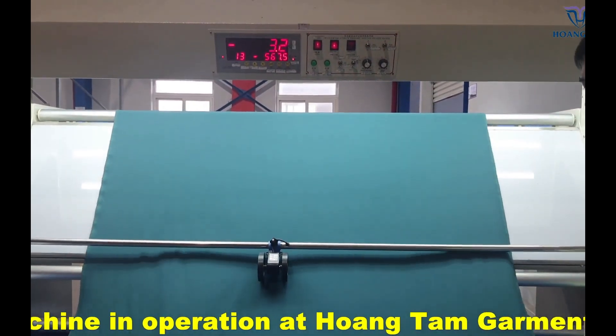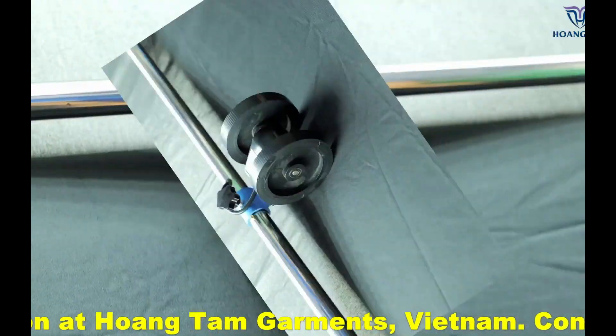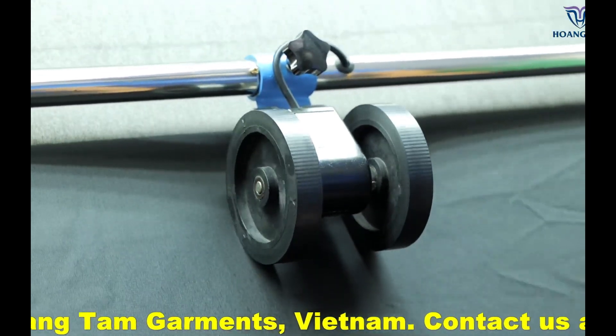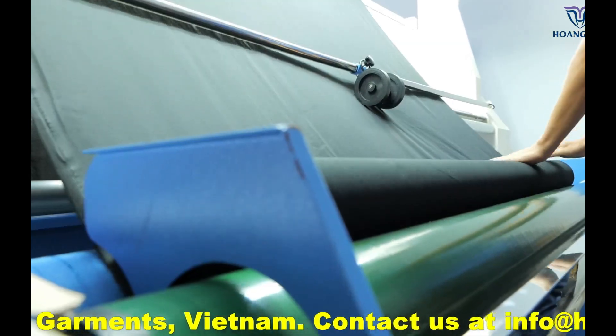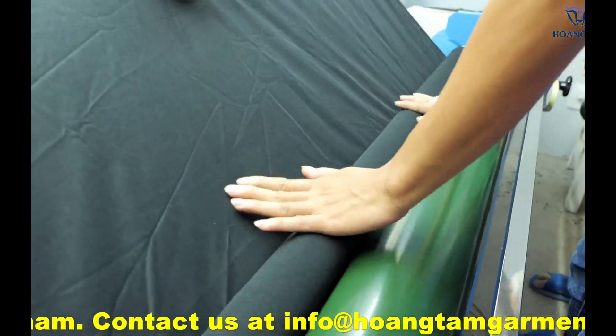It assigns a number of points depending on the size and quality of the defects. The fabric is inspected by a technician, and if it has any flaws it is given one, two, three, or four points depending on how serious the flaw is.